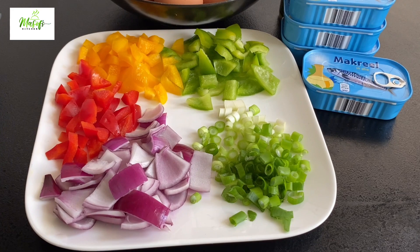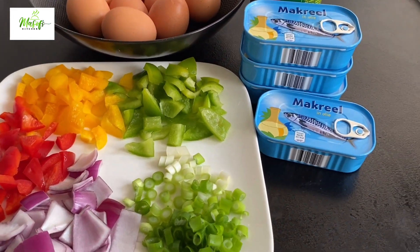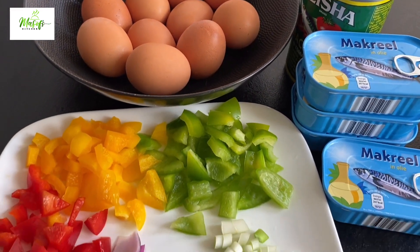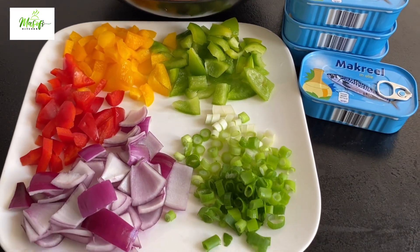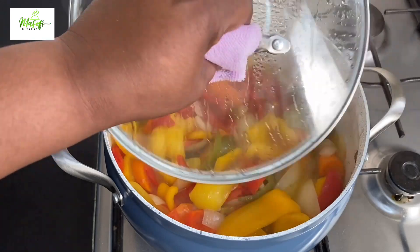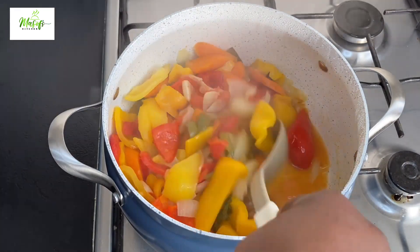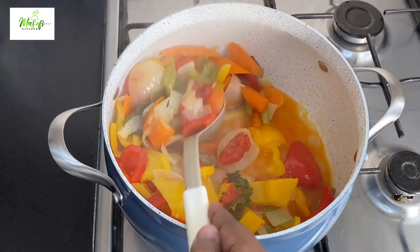I've been checking and stirring all the time — remember we are cooking it with oil. Here are the ingredients for garnishing: I have my eggs, my Geisha, and my mackerel, which I'll be adding to the stew. My vegetables are now well cooked, so I'll take them out of the pot.